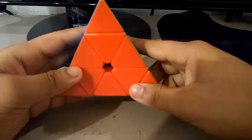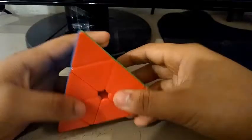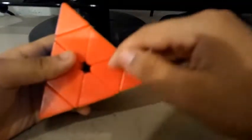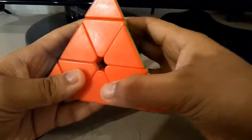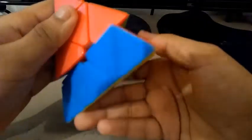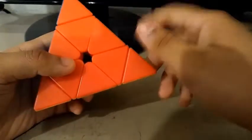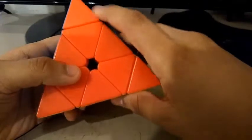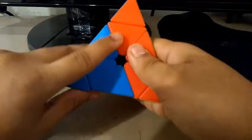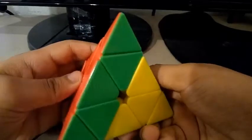Now for the notation. The best thing about Pyraminx notation is that there's nothing like a U2 or an R2, and there's also no F or D moves. If we were to do something like an R2 on a Pyraminx, we just need one more move to complete the puzzle. If it were to be something like a U2, one more move to complete the puzzle. And if we were to do F or D moves, this would be considered a D move, and this would be considered an F move. The official notation of the Pyraminx is: R, R', L, L', U, U', B, B'.